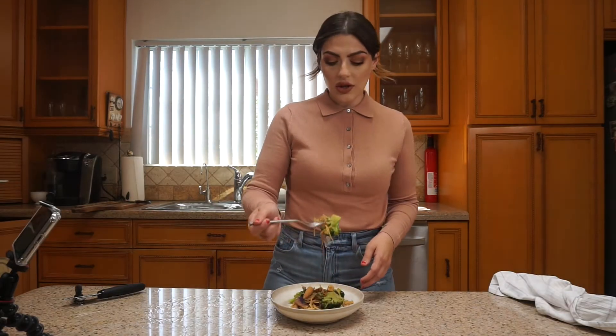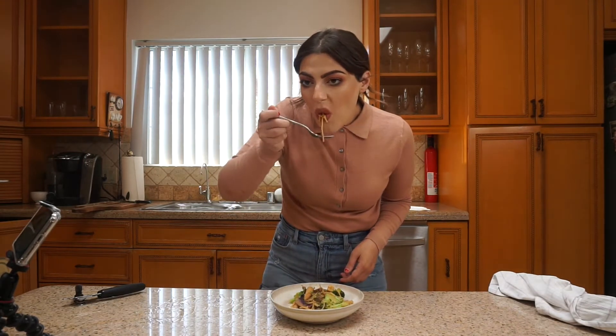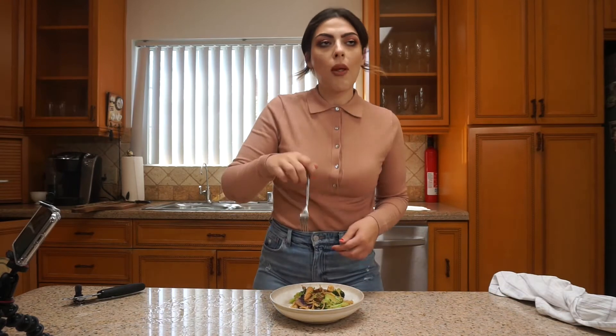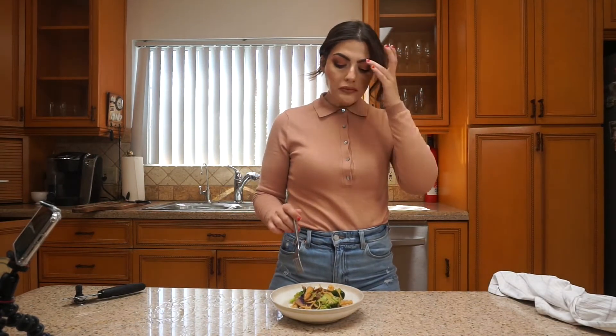Obviously I want to eat it so let's try it on screen. That tastes exactly like lo mein — you wouldn't be able to tell the difference. It's so so good. Big thumbs up.